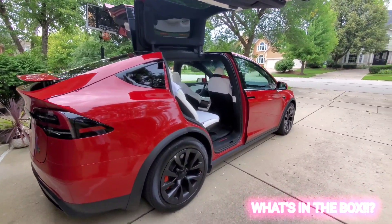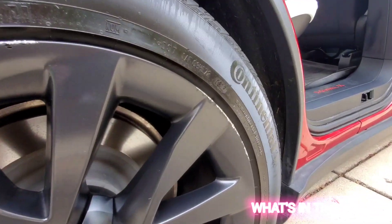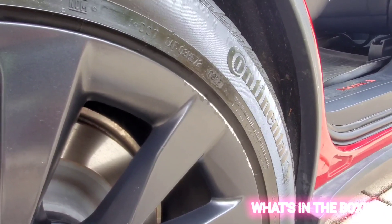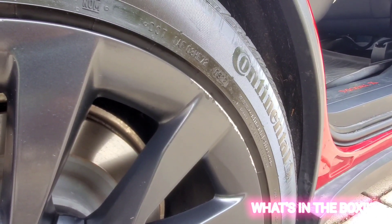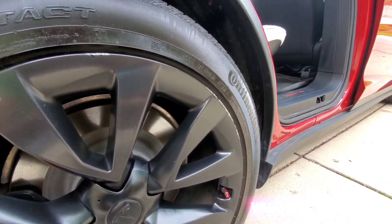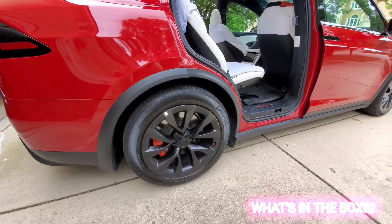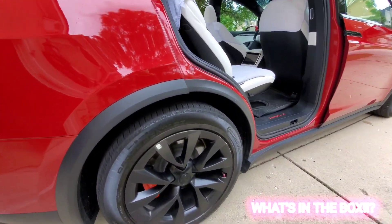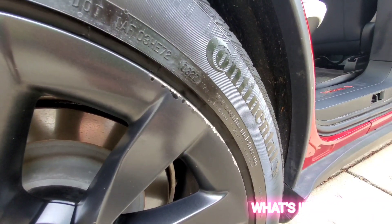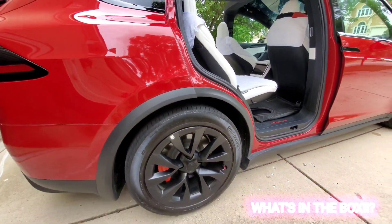Unfortunately, my baby X 2.0 has a case of curb rash — curb rash to be specific. As you can see, this is the challenge of driving in a city like Chicago with tight turns and tight curbs that you have to maneuver around. These rims actually stick out and the tires are not wide enough, so chances are you would also have this sort of issue where the rims get scuffed up.